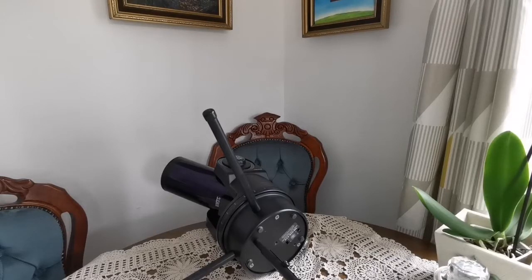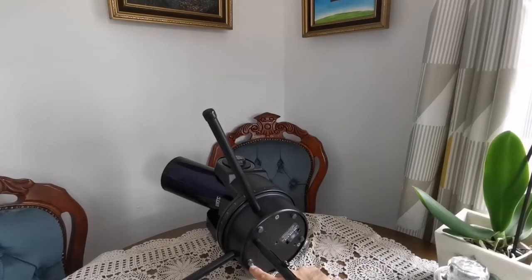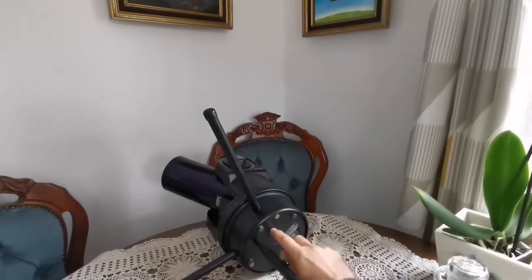There's very little information online about how to adjust this tabletop mount — I never found anything on the internet. I had to dig into it myself, and I found the details. I will put that document at the end of this video. To access the battery compartment, you remove the three screws and the heavy metal plate comes off.